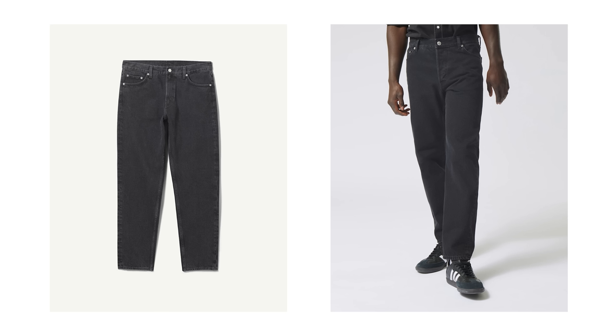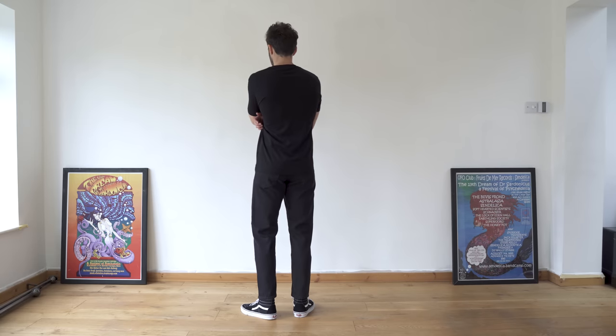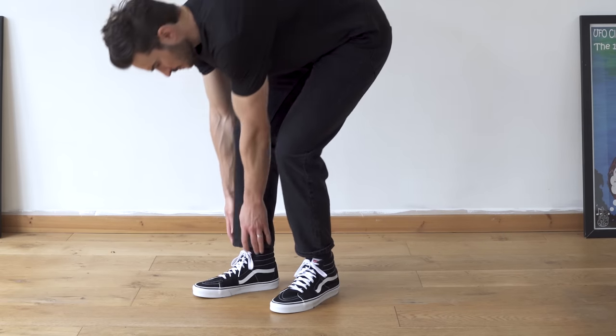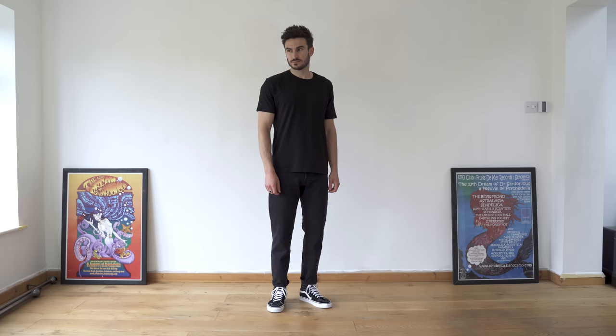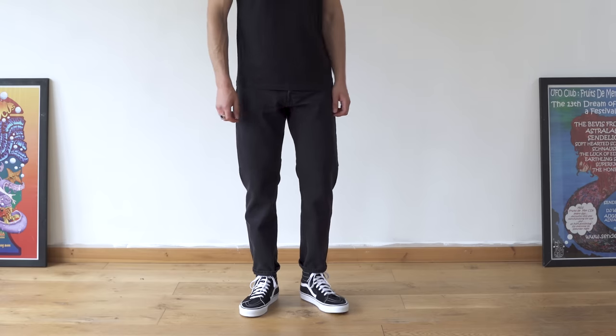The first pair I picked up are their RelaxFit tapered barrel jeans. I got them in this washed black colorway. The quality is all right — nothing too special but not bad either. They are made from organic cotton which is lovely, but when I compare them to my Arquette jeans they're not quite as nice quality, though they are cheaper. These come in at £50, which I think is a great price for what you're getting.